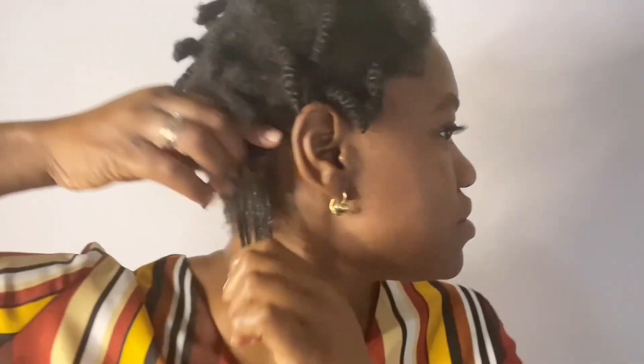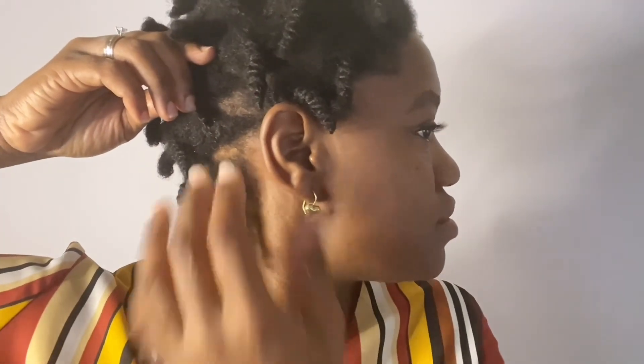For this particular style, I will be using Eco Styler gel. Now I've tried this hairstyle with different brands of gel — I like using different brands for different results. So each brand I've tried thus far has given me different results. First, we're going to work twist by twist. Unravel a twist and then coat the hair with the gel and finger comb it through the strand.